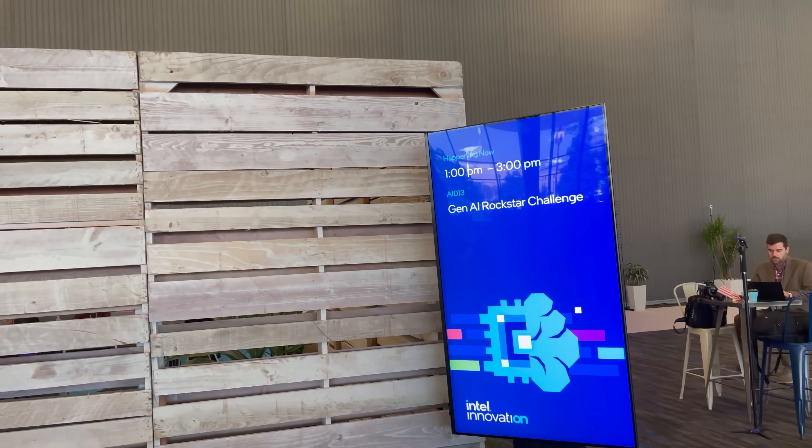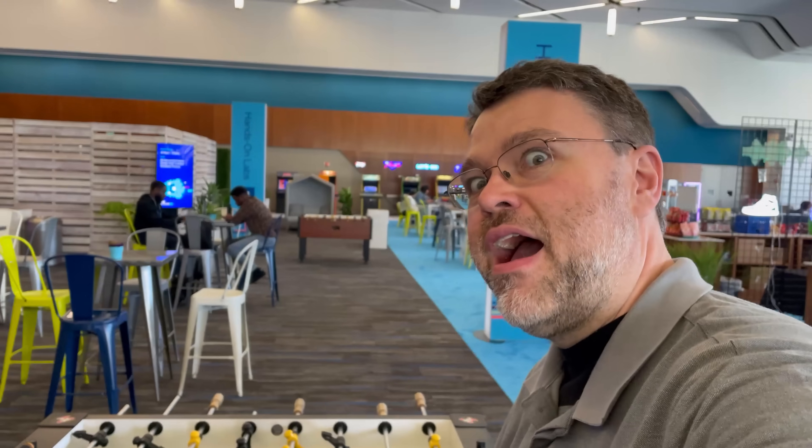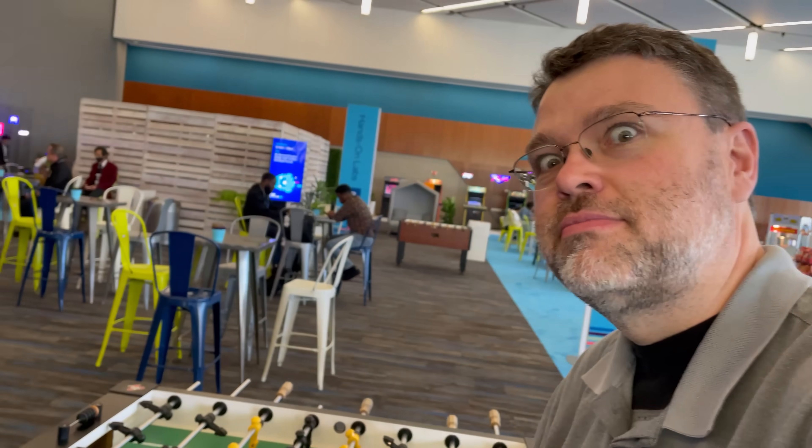My trip to Intel Innovation 2023 and this video are made possible by sponsorship from Intel, though my opinions remain my own. I'm here with Landon from Intel and we're going to talk SRIOV virtual desktops and the Intel Flex 140 GPUs. These are the server-side GPUs I've mentioned in other videos and they've got a pretty killer demo here.